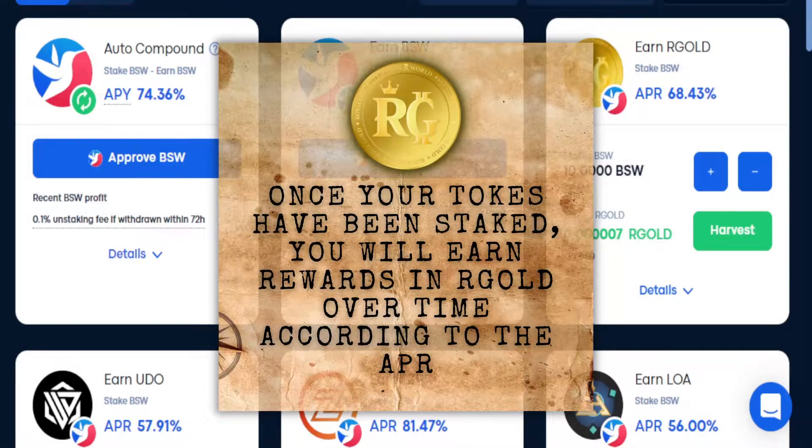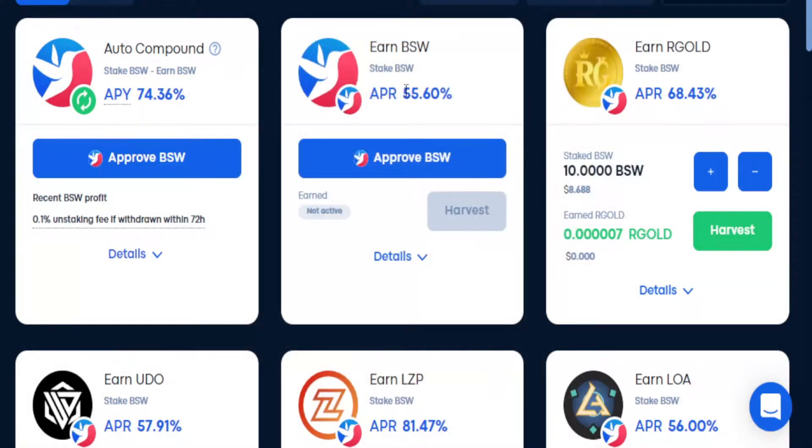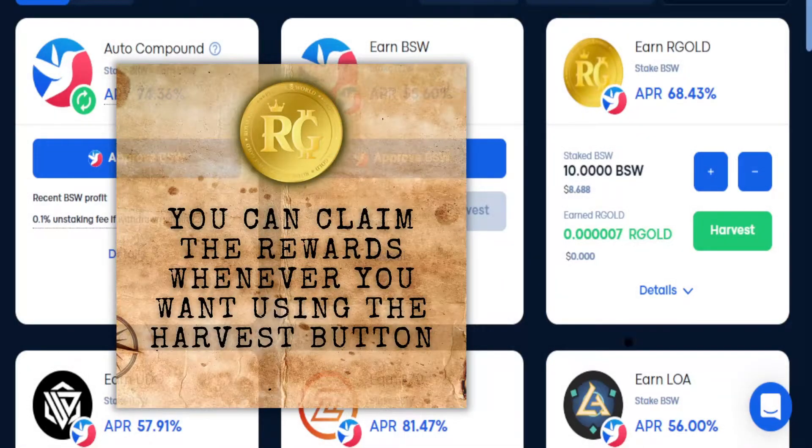Now wait. Once your tokens have been staked you will earn rewards in Argo over time according to the APR. You can claim the rewards whenever you want using the harvest button.